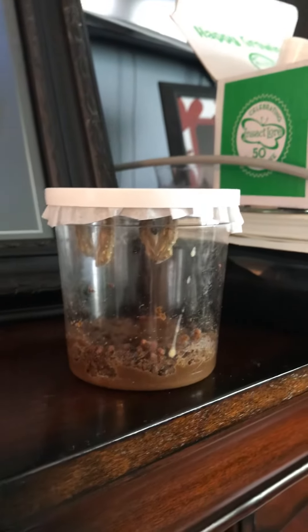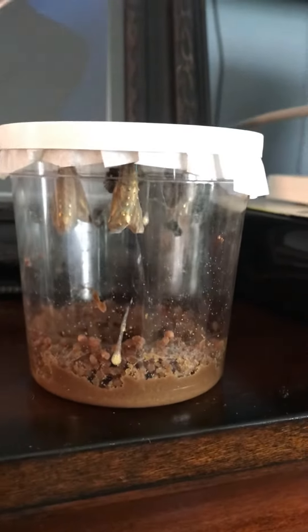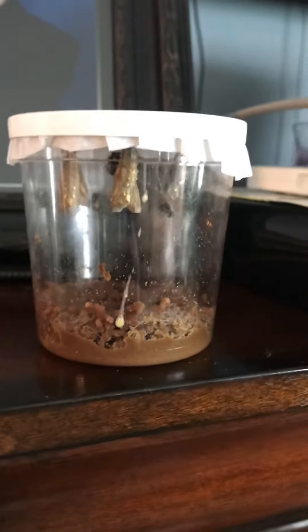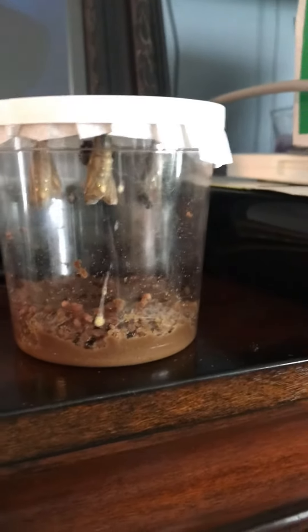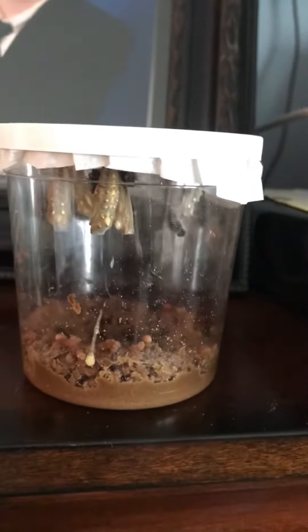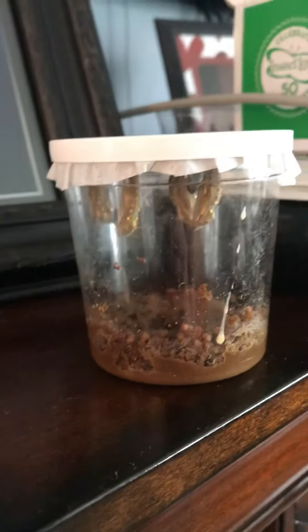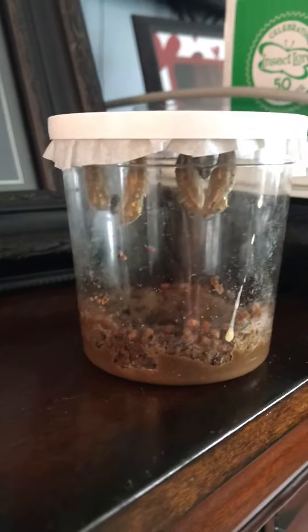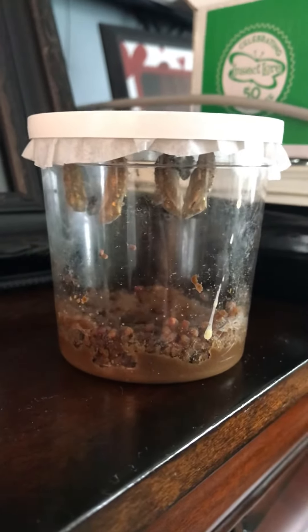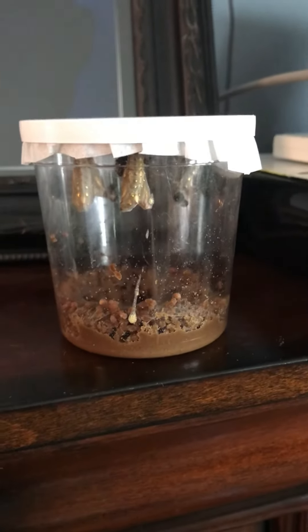They are hanging, which means we're ready — very soon we're going to transfer them into their butterfly habitat. I am going to make one out of an old box. We're studying boxes and there's lots of things you can do with an old box, and this is one of them. Stay tuned for that video because I'm going to show you how we transfer them and how we make a butterfly garden out of a box. All right friends, stay tuned for more videos — see you soon!